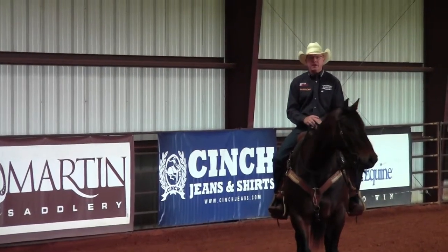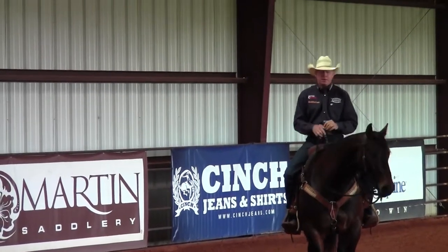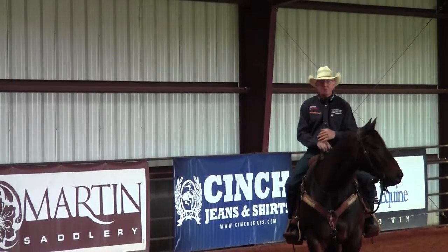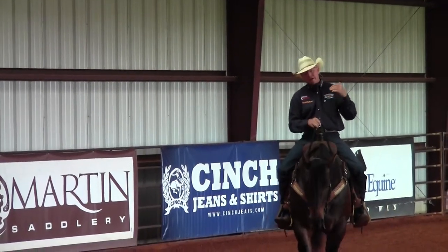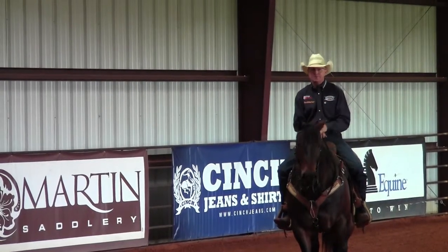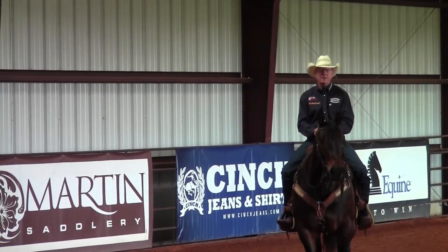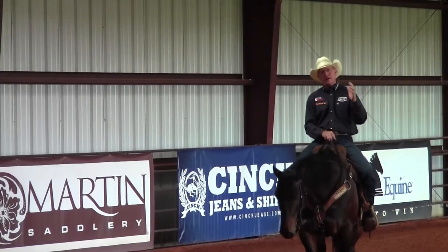Hey Ernie, thanks for coming down and having us on this episode of Better Horses TV. This week I'm going to continue talking about creating softness in your horse, and eventually that's going to lead to softness in our turns and in our stops. Today what I'm going to talk about is softening your horse laterally and how that's going to help lead into our stops.